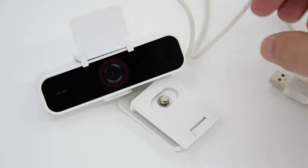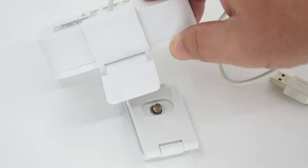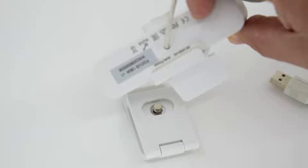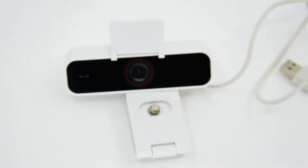This is the WireStorm 4K autofocus webcam and I wanted to show just some of the features of this. Hopefully it comes through okay as I'm attempting to focus in on everything here.